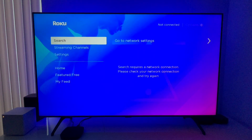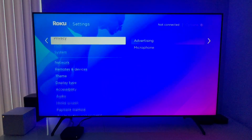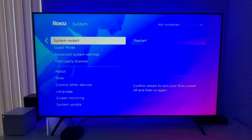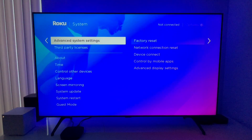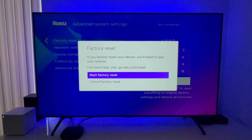Starting here on the home screen, go to Settings, then scroll down and select System, and then choose Advanced System Settings — not System Update, not System Reset. After you click Advanced System Settings, you will see Factory Reset.